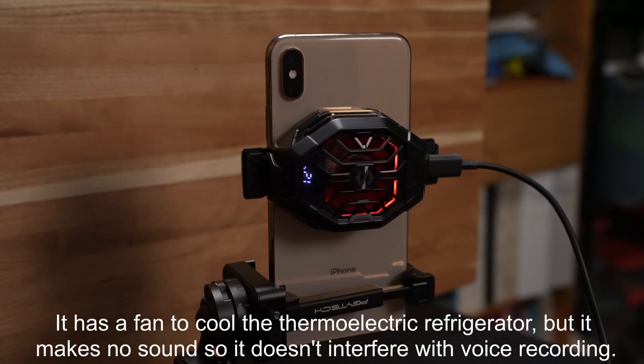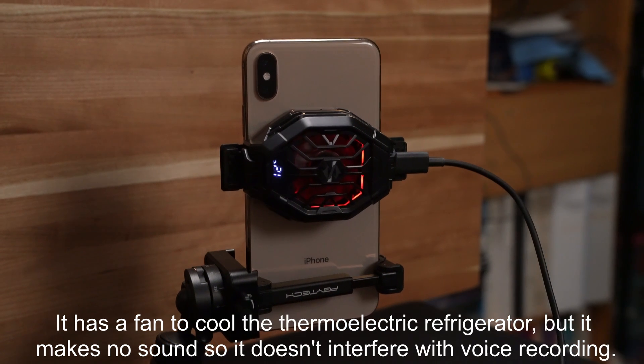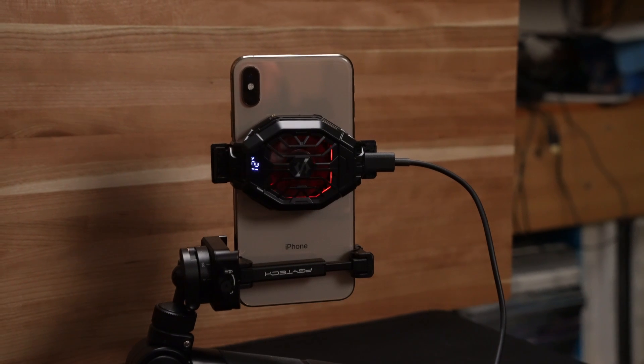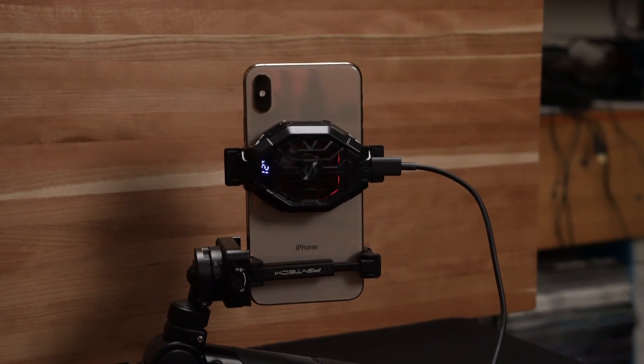Even with LiveLink Face running continuously, the phone will stay cool, but it won't get too cold, which could damage your battery. This makes it much safer than using things like ice packs from the freezer.